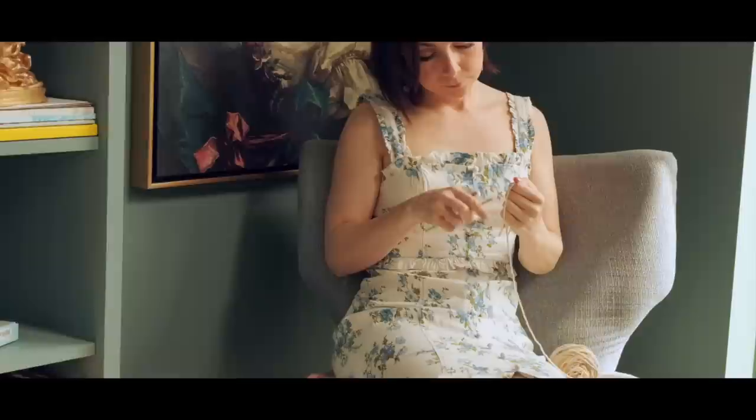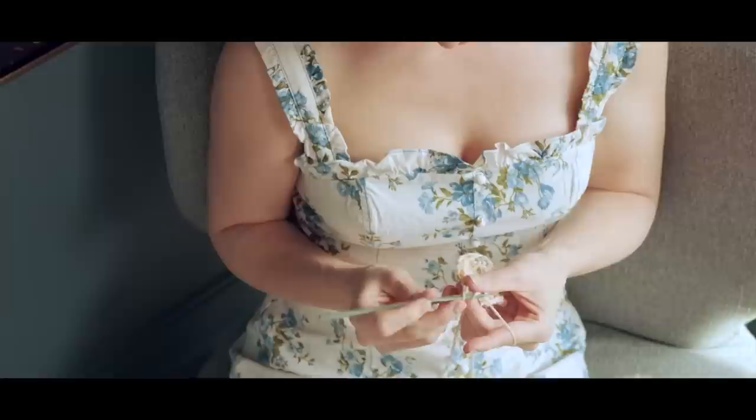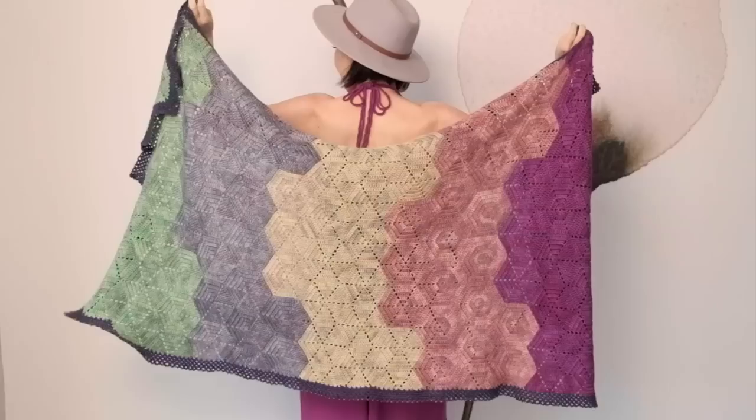On occasion, life will put us in a position where we can either choose to stay where we are and what feels like the safe, comfortable option, or we can take a chance and walk into the unknown. Today I would love to show you how to make a beautiful hexagon blanket pattern inspired by this concept.